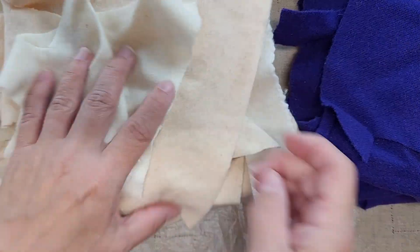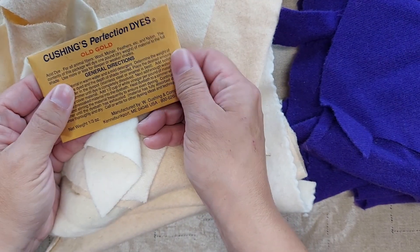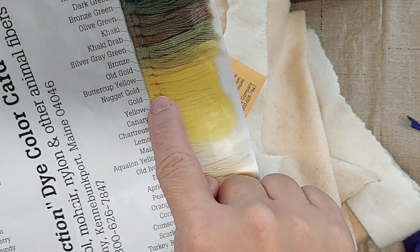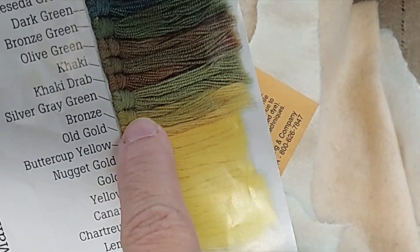Then I have this funky cream — I'm going to dye some regular cream in with it that I have just small pieces of. And I need some gold wool, and I really like this old gold shade, so I'm going to use it to dye this. Here's the old gold on the color chart — it's just the one right below that first green.